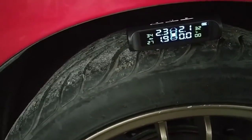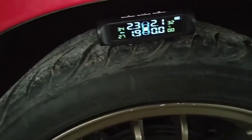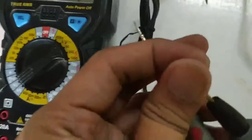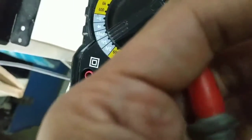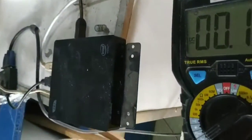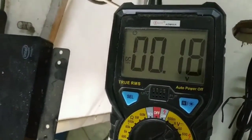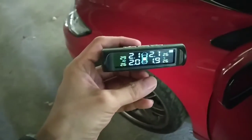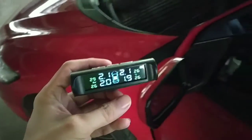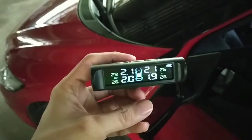Do it for all your tires. I'm testing the old battery to see if there's any voltage — it's very, very low. I replaced everything. All is good. That's how you change external TPMS — the cheap one.